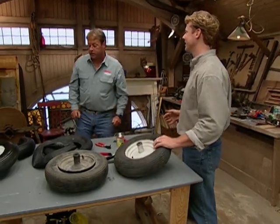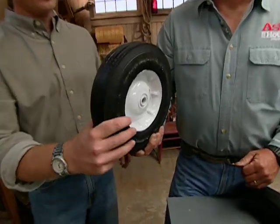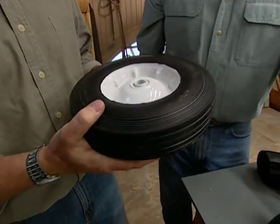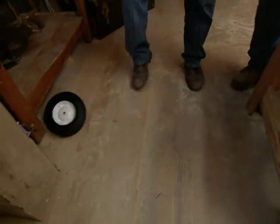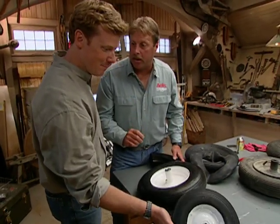Let me show you another type of tire. This is a flat-free tire. Drop that on the floor. That's not much of a bounce — that makes for a hard ride. That's because it's solid rubber.